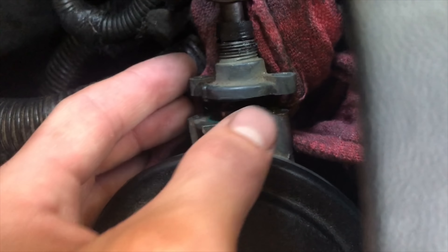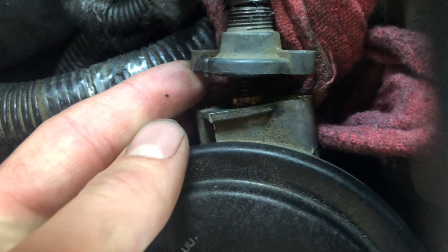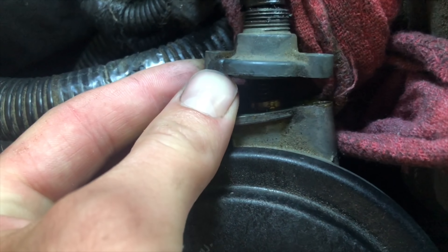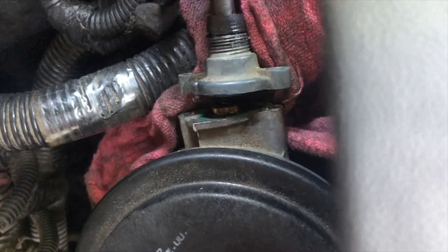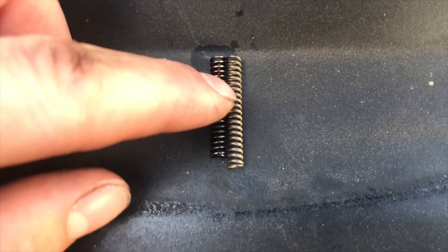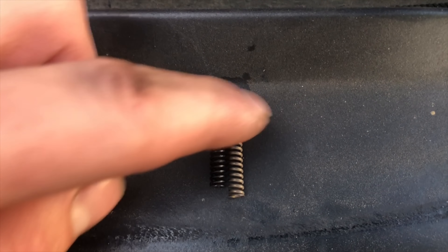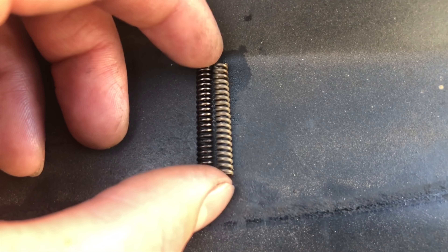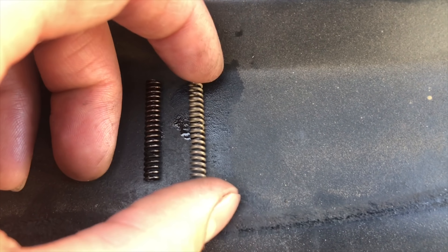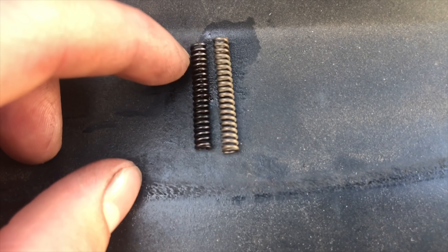Everything is off and loose - I can already see the spring in there, but I don't want to mess with it too much with the camera in my hand. I'm going to put the camera down to push this back, take the old spring out, put the new one in, and put it back together. By the way, here are our springs next to each other - the old one on the left, new one on the right. You can tell the new one is about an eighth inch longer, and it should be stiffer too.